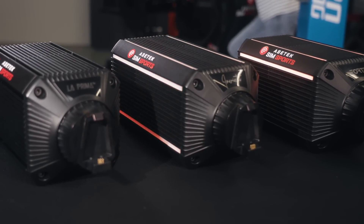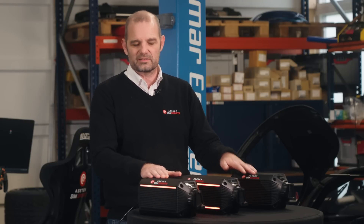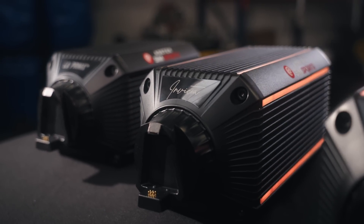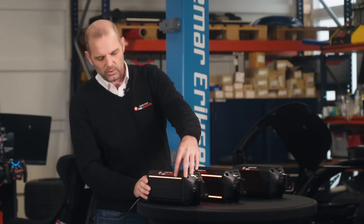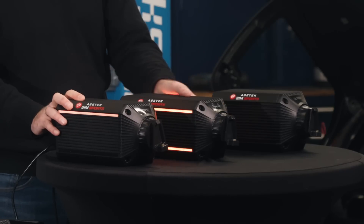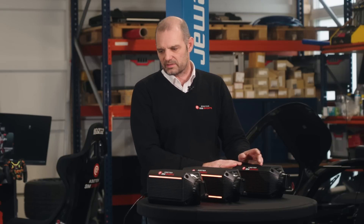When we do the segmentation, we try not to take out quality or important features. So what you'll see on all these wheelbases is they share similar specs — no matter which product in our portfolio you pick, you actually get the same resolution and the same high quality electronics. On the Forte we have four LED strips, same as with our pedals. On the Invicta we have six LED strips. And then on the LaPrima we have zero LED strips — that's one of the features we've taken away to hit a much lower price point. But the quality in the driving experience is exactly the same.